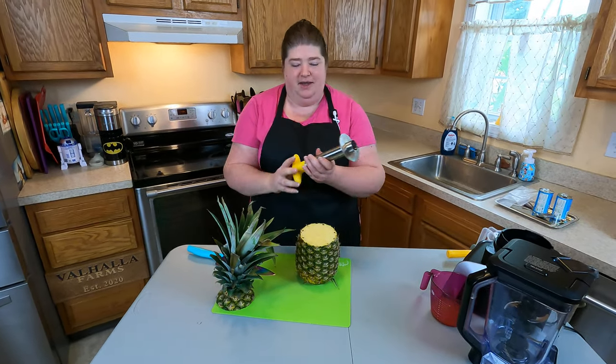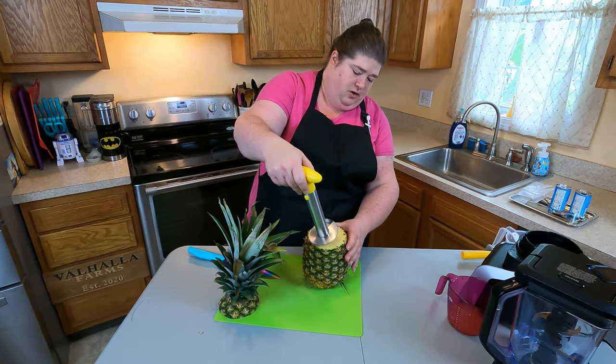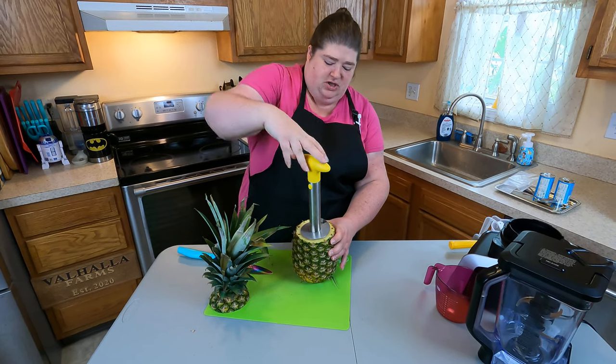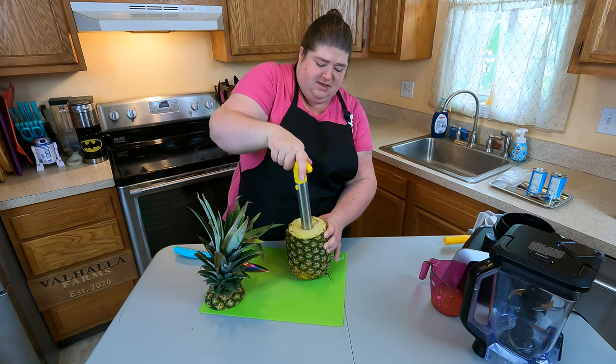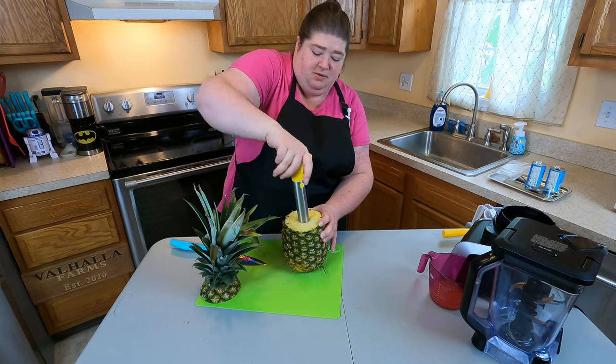Now I have my nifty little pineapple corer. All you have to do is line up the center part with the center of where the core is, push it in, and then you just start turning. As it turns, it's actually got blades in there, and the blades will continue to spiral cut all the way down to the bottom of the pineapple.